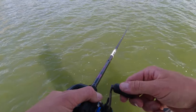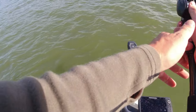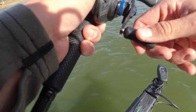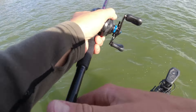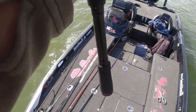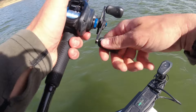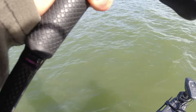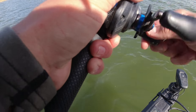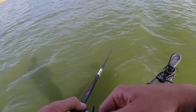Until my buddy Rudy gets here, and then we'll go do some scoping and maybe some more grass fishing. With a good pair of polarized shades you can see where that grass makes points and ditches. You want to target the irregularities - especially where they make good ambush points for fish to feed. Those are definitely the places you want to be throwing at first.